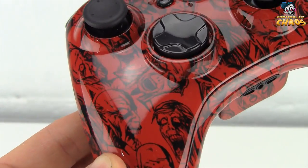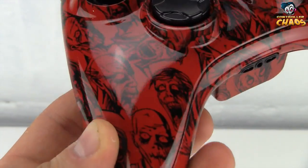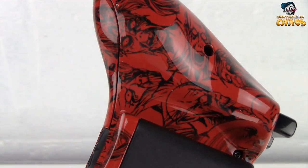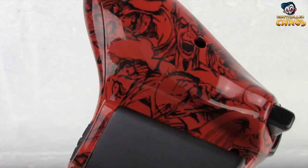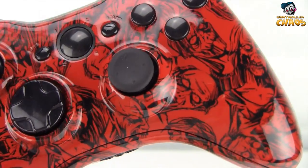You can see that these controllers are really reflecting the light. They do have a very high grade finish on them and will not rub off or anything like that. So you can rest assured that the quality you get from Controller Chaos will be very excellent.